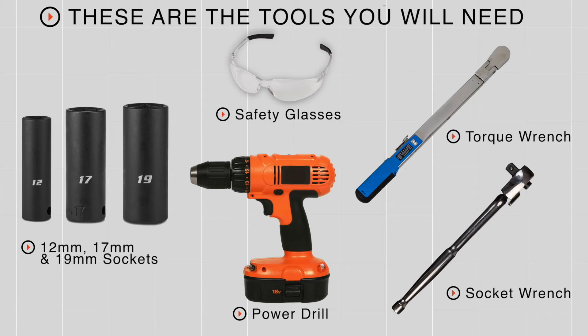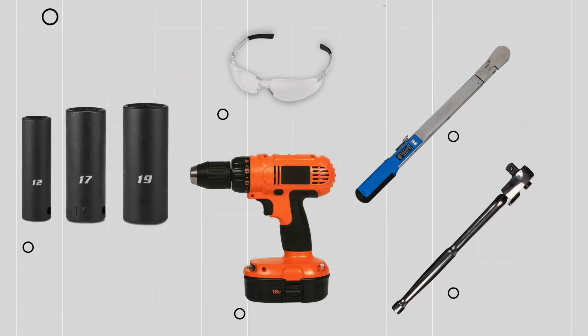Putting a trailer hitch on your Infiniti QX4 can take it to some really cool places like biking and camping — it could even tow a U-Haul trailer just about anywhere in North America. Let's go ahead and break down that really easy install. You'll need the tools seen here to complete this installation.